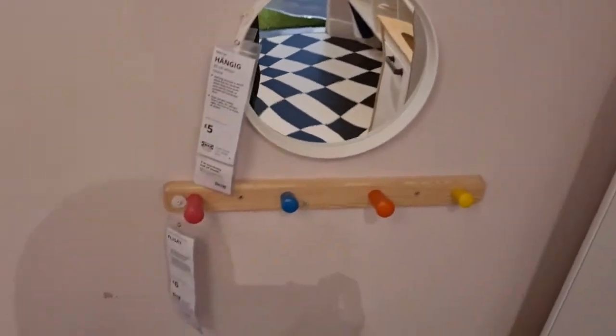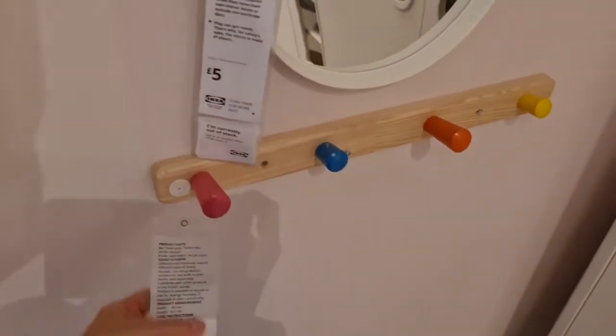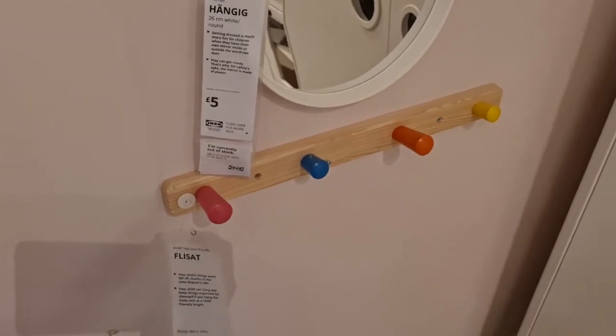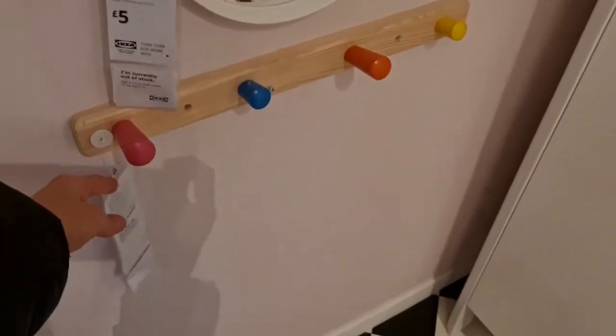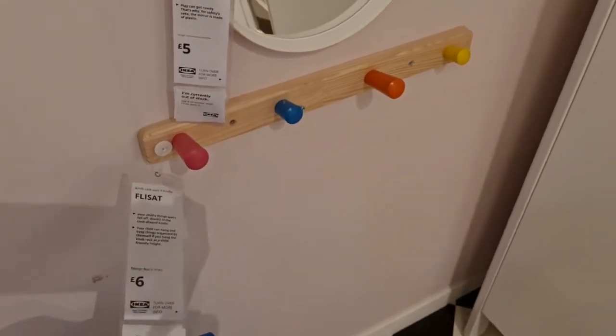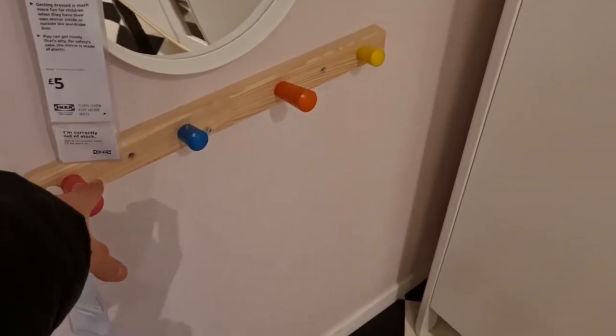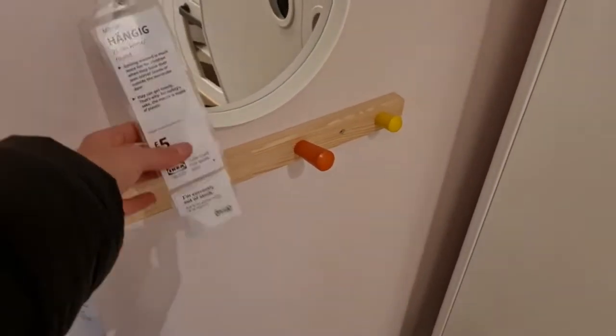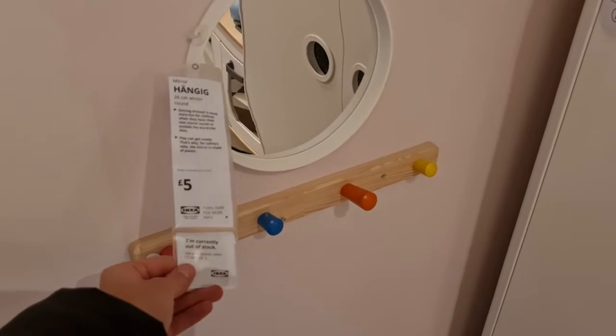This is also a fantastic thing - I'm sure they've got so many different options in Ikea. I'm not too keen on this one because of the colours, but just to show you - this coat hook is £6 and it's fantastic for teaching them to hang their coats at their own level in the room. And this little mirror is cute - could be used for like a self-care area. It's £5.